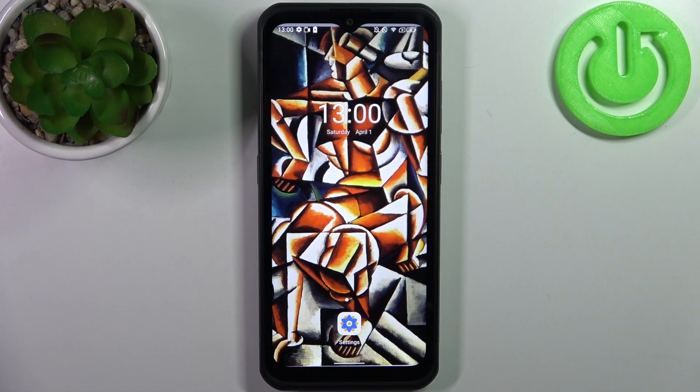Here I have the Oliphon Armor 17 Pro, and today I'm going to show you how to take a screenshot on this device.